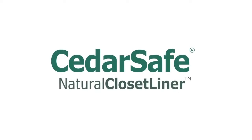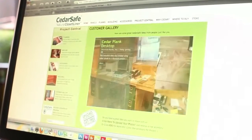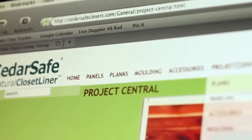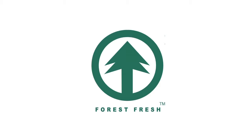Are you proud of your newly installed cedar panels? Have you found a unique way to use your paneling that we should know about? What about a helpful installation tip? Show the world! Upload a photo to the customer gallery by visiting the Project Central tab of cedarsafeclosets.com.